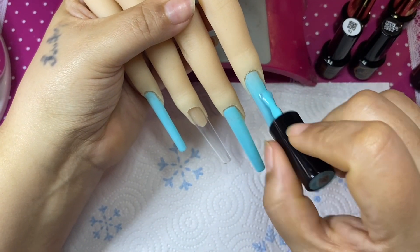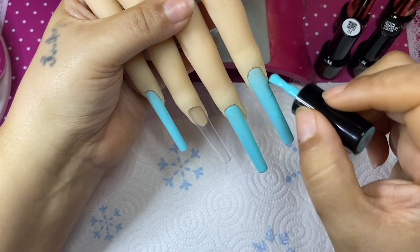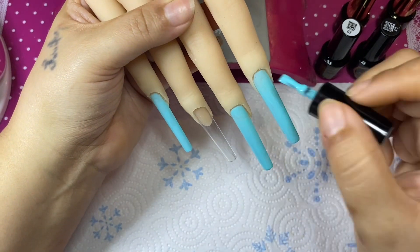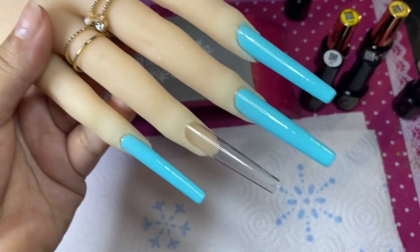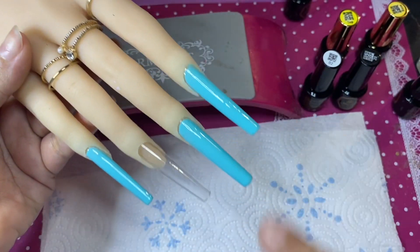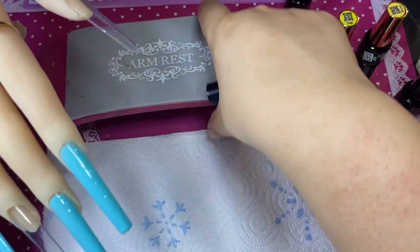I'm going to cure her and I'll be back — I have to show you that I did two coats, and then we're going to use this white gel polish which is so pigmented. Here she is besties — oh my god, look at that! That is two coats of this beautiful gel polish, it is so beautiful.